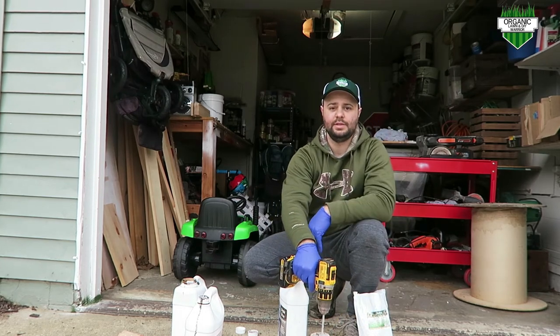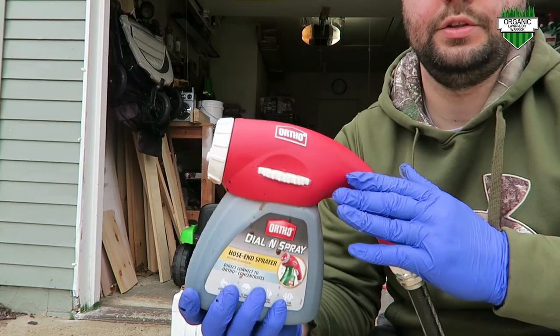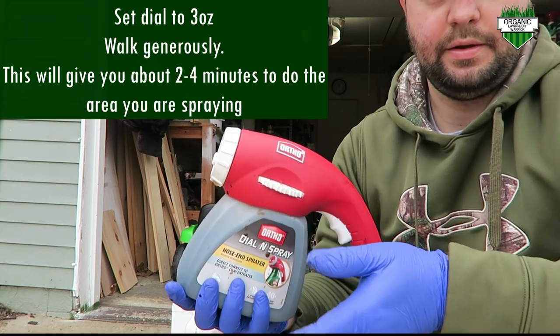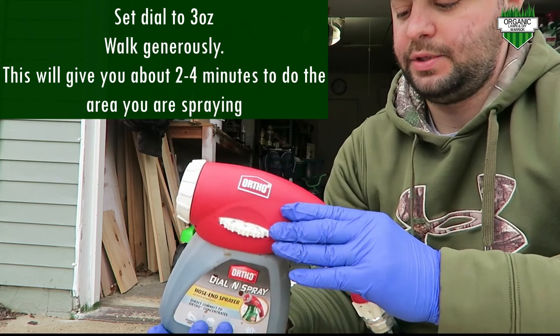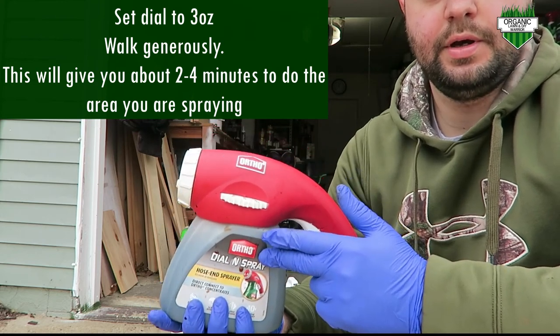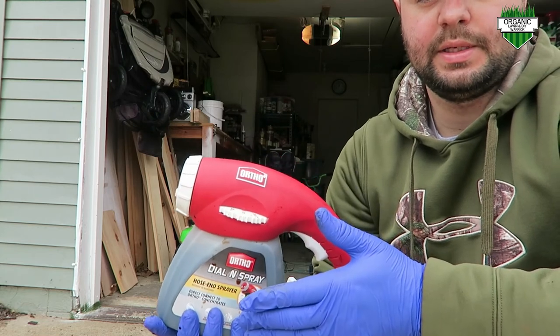Then you just attach the cup to your hose-end sprayer and spray it out in your yard. Once it's attached, I usually set mine to 3 ounces. I know that's going to give me about two to three minutes to spray it across my yard. You want to walk at a generous pace, and you can always dilute with a little water so you have extra time to make sure you've covered the whole yard.